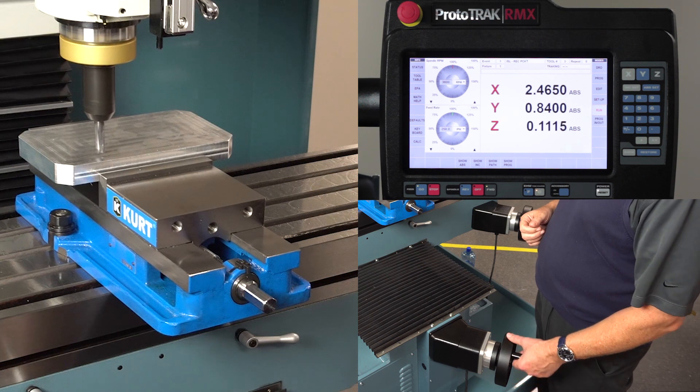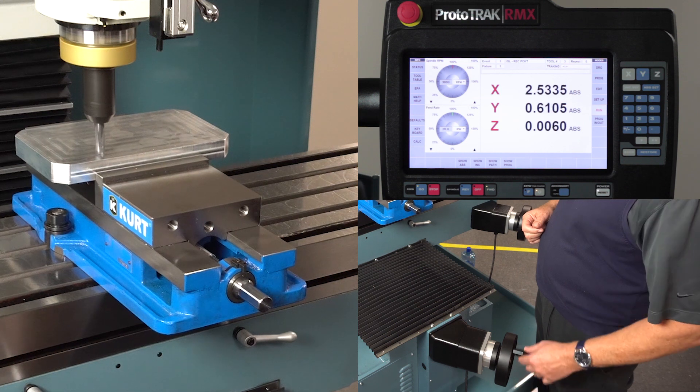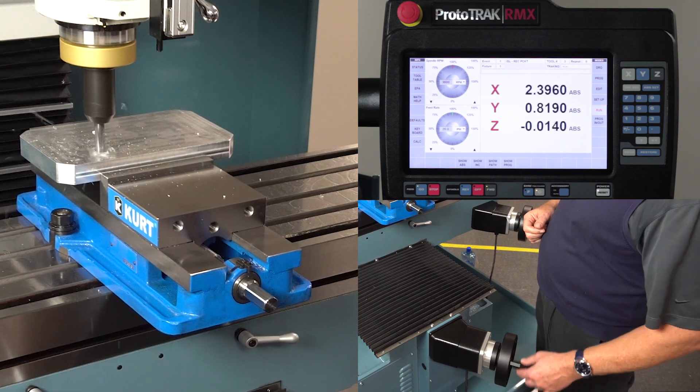Now I'm going to go to the fine feed and start the machining process. You're going to see that it's going to start cutting into the part in a spiral action.